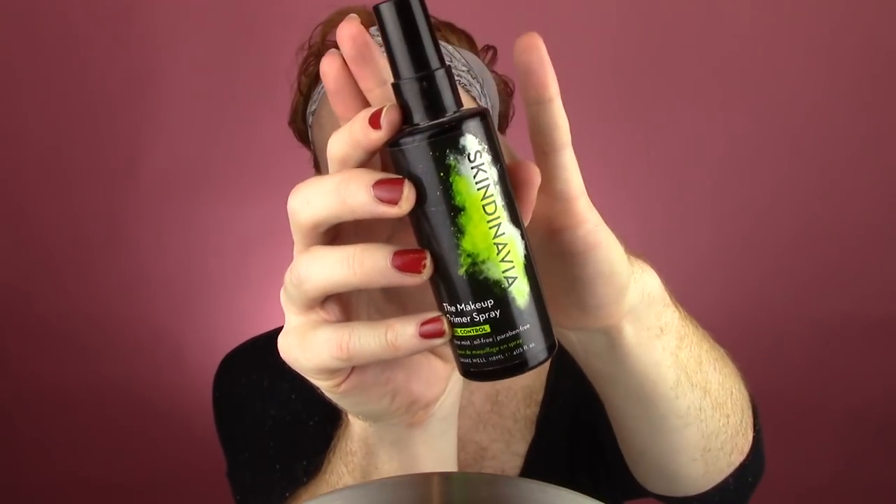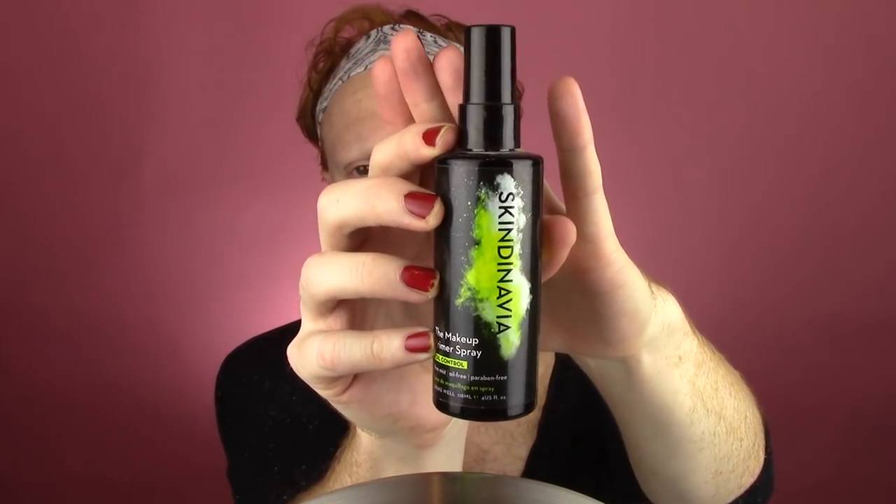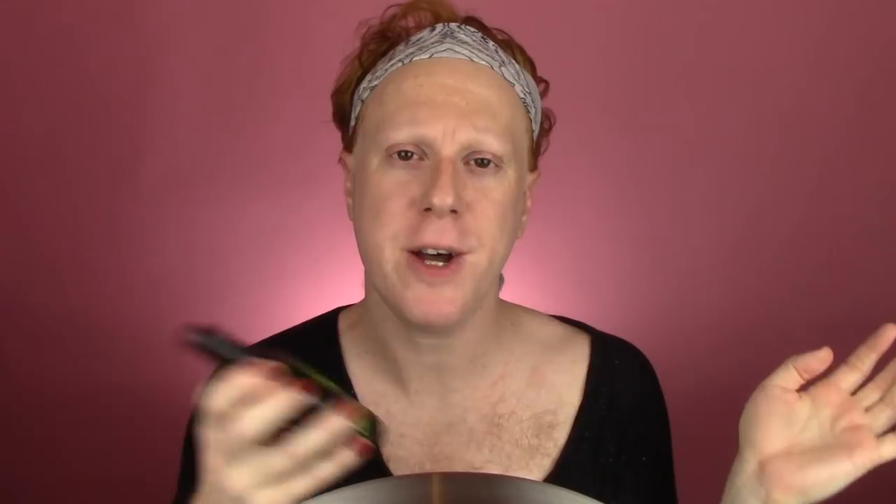First I'm going to use the Skindinavia Makeup Primer Spray in the Oil Control Formula. I talked about this in my Skindinavia Comparison Setting Spray Showdown — I was sent this from Octoly. I've just been using it. I'm not completely sure if it does anything, but I like just a cooling mist to begin my makeup with.